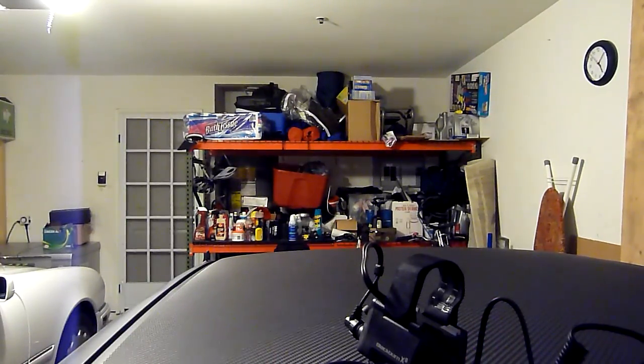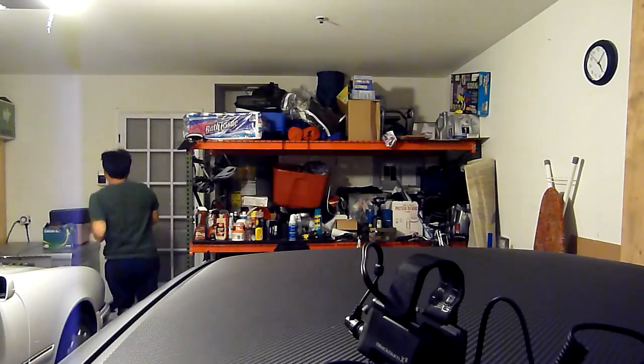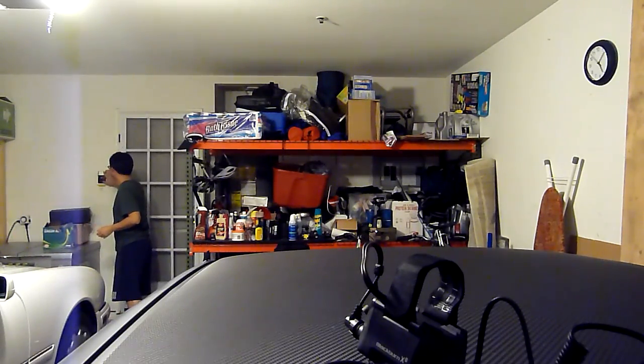Let me go turn off the lights. Alright, so we have one here — that is one and this is the second.